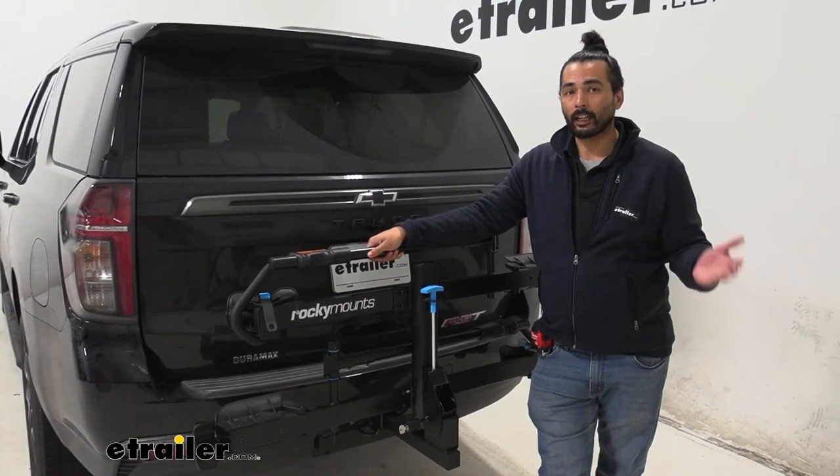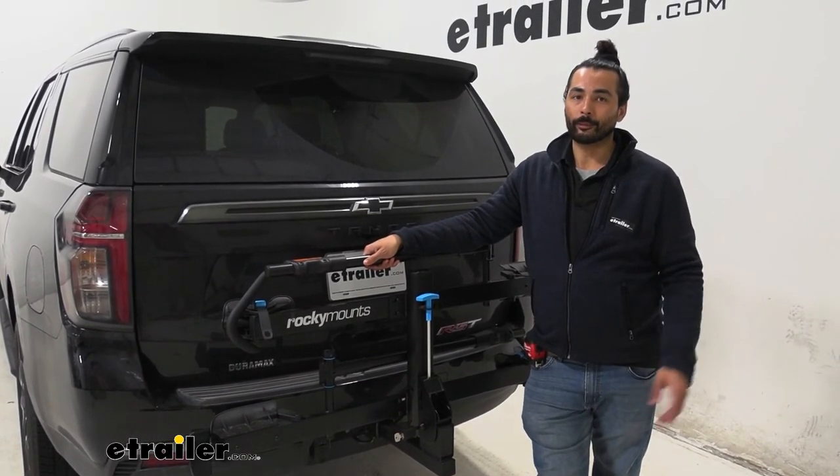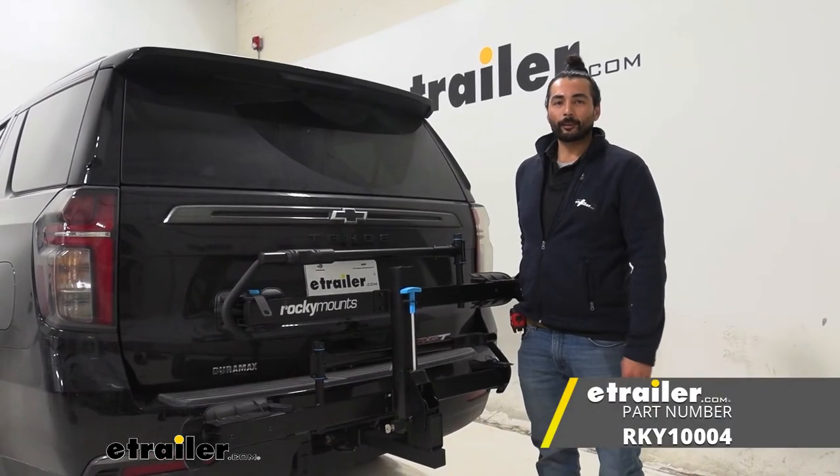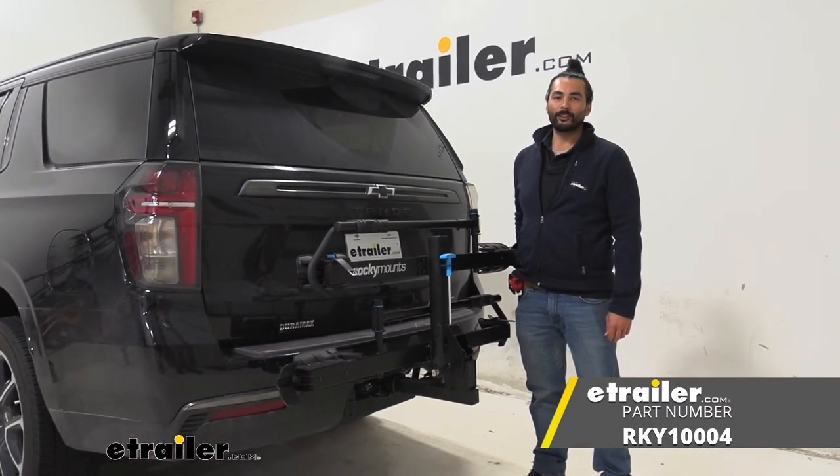Other than that, this is a high-quality, durable build — it's going to last you a long time and get a lot of different bikes to and from your destinations. That was a look at the Rocky Mounts Monorail for two bikes for two-inch hitches on the 2022 Chevrolet Tahoe.